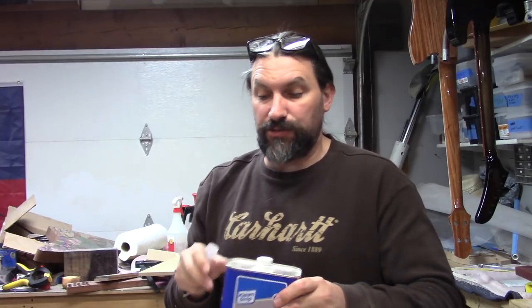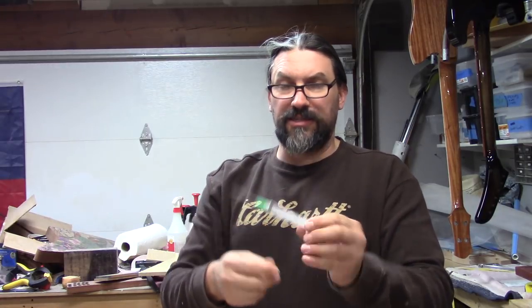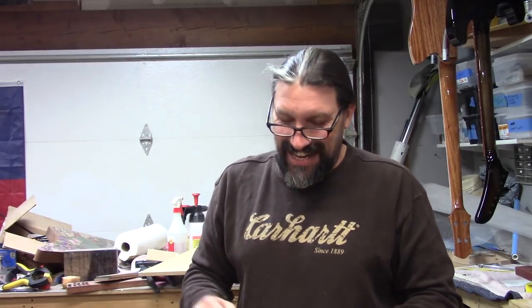I'm going to leave links in the description below to all of this stuff. You can also use something like this — a precision oiler syringe. So we're going to use acetone, some syringes, capillary action, might even use some clamps, and maybe some surgical tubing too. And no, we're not going to tie off and shoot up acetone. Alright, let me get my tools together and we'll get started.